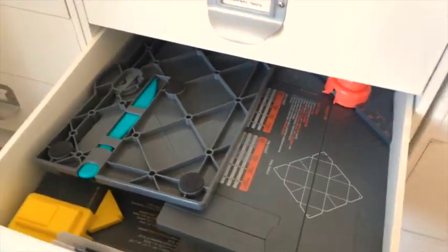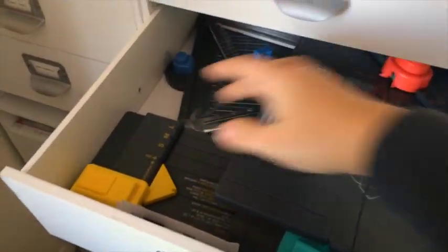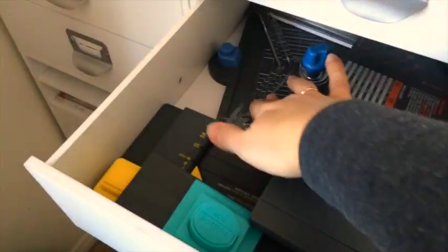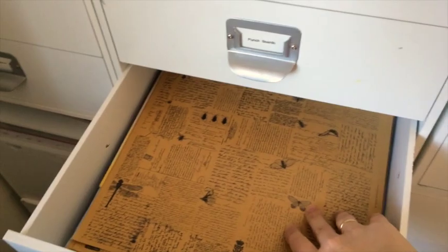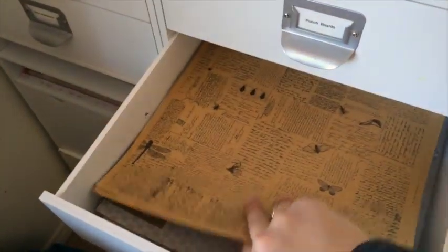The next drawer has my punch boards — the envelope punch board, the box punch board, and a flower one as well. Underneath the box one there's the addition for the envelope punch board and also the gift bag punch board. Next is another Altenew drawer where I keep larger-size papers.